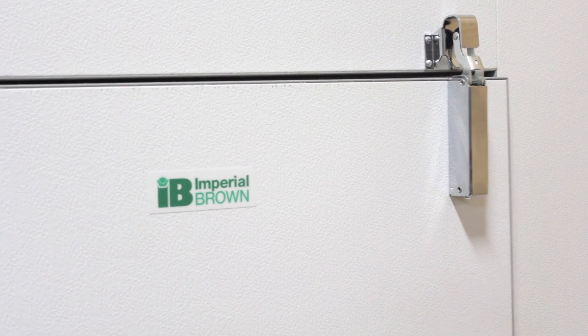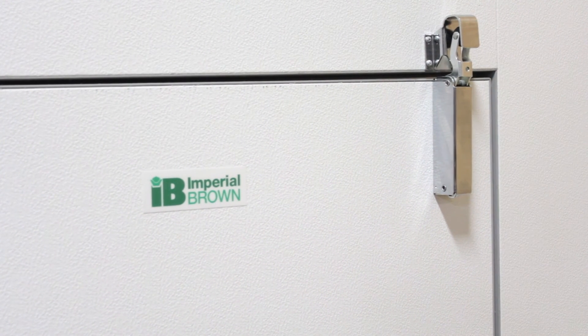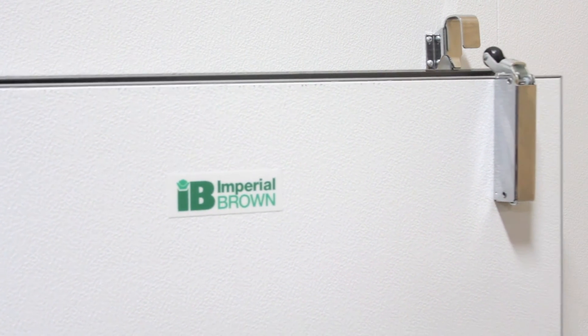Once this is complete, adjust the door striker as required. Instructions on adjusting the door striker are included in another video in the Imperial Brown Door Maintenance Series.